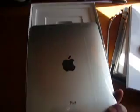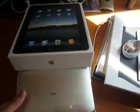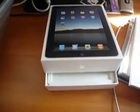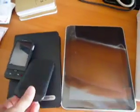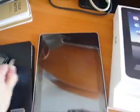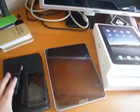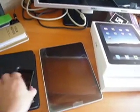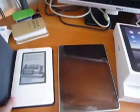Let's look at the back. Just to give you an idea of the size, I have here my Kindle and my iPod Touch. So here's my iPod Touch next to it, my G1, and my Kindle. It's a little bigger than the Kindle.